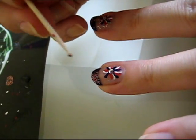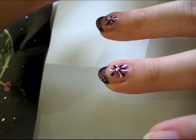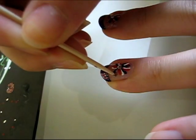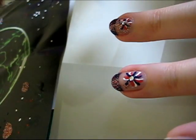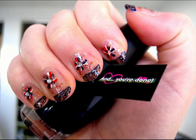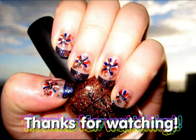Sorry, my lighting is a little bad so it's hard to see the glitter, but you'll be able to see it in the pictures at the end of the video. And that's it everyone! I hope you enjoyed watching this tutorial and that you enjoy experimenting making your own firework designs. Happy 4th of July everyone, bye!